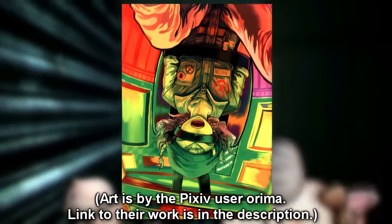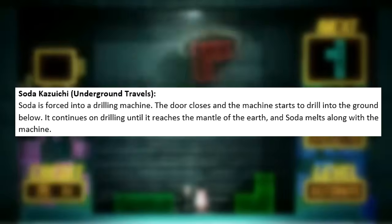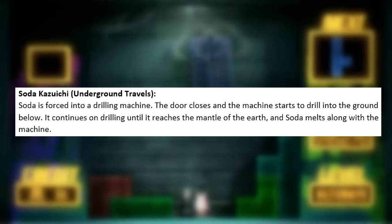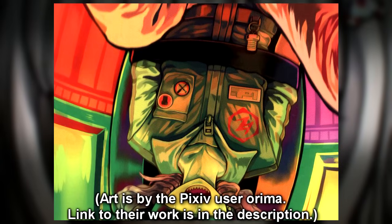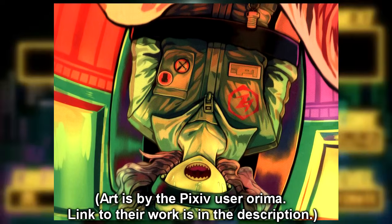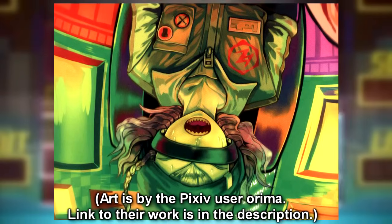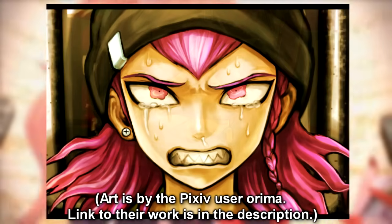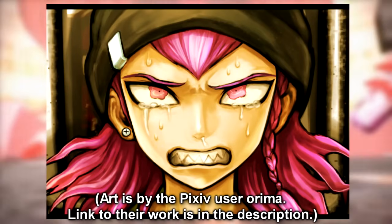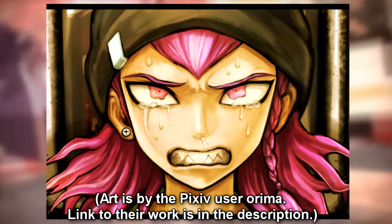Next up is Kazuichi's execution, called Underground Travels. Soda is forced into a drilling machine. The door closes and the machine starts to drill into the ground below, continuing until it reaches the mantle of the earth, where Soda melts along with the machine. Similarly to Mikan's, I don't have too much to say — some people online noted it kind of feels like a reverse Jin Kirigiri's, and I have to agree. It's a simple idea but very haunting. The same artist also created an alternate execution for Kazuichi which is on their Pixiv account, so I'll link that down below.